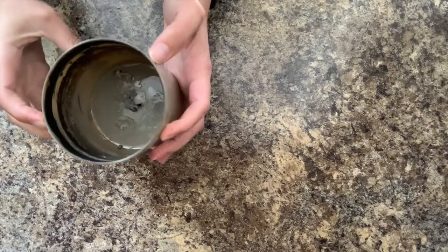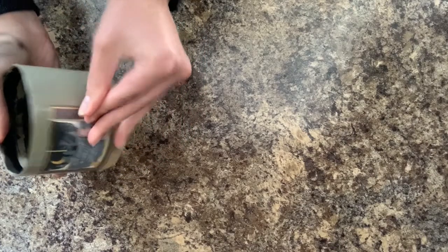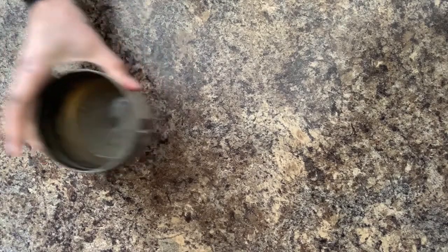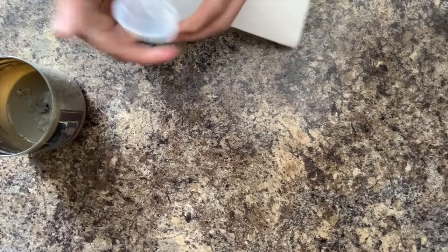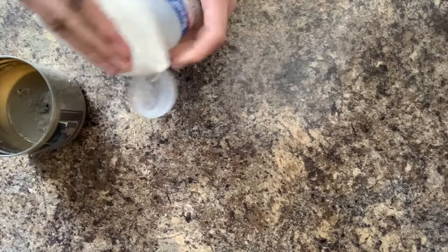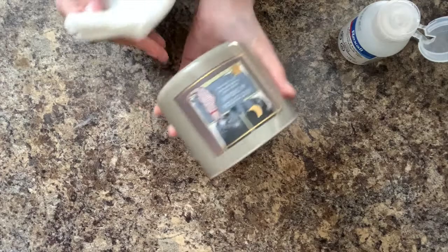Now you're going to want to wash the jar to remove any leftover glue and residue, as well as the candle's label if it has one. A good trick to remove the label if it's sticking is to wipe it down with rubbing alcohol and let it sit for a couple of minutes — you should be able to peel the label right off the glass.